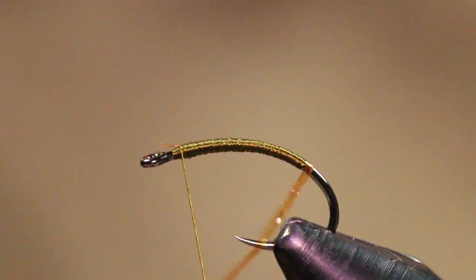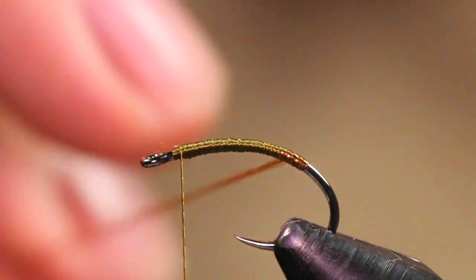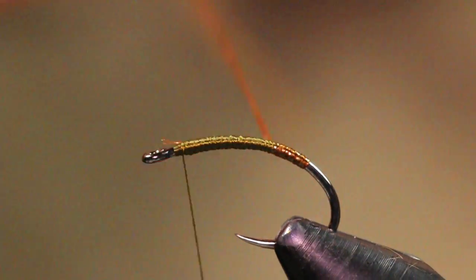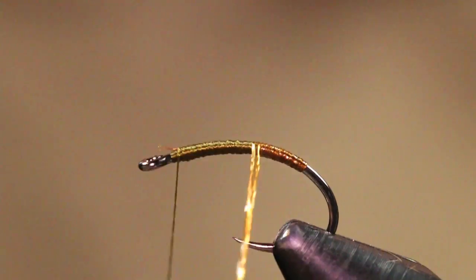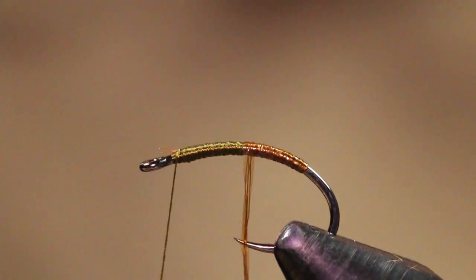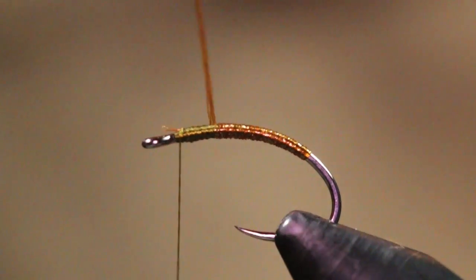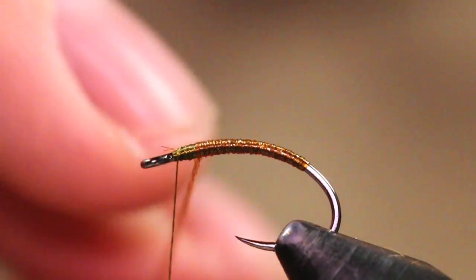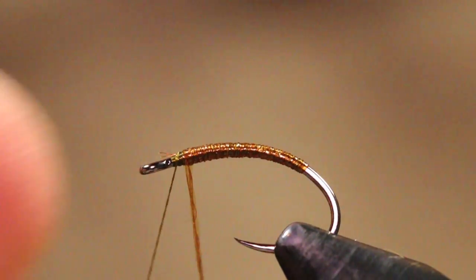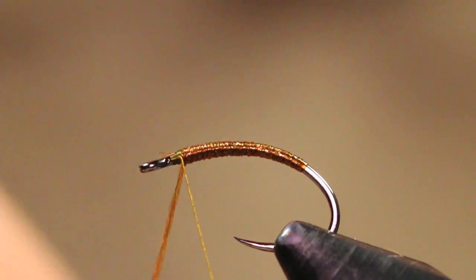I'm just going to grab this Vivas body quill now and make wraps creating the body, wrapping over top of the last one. You can actually put this spool on a bobbin, but I just like to cut it and wrap it in — I feel like I have more control and you can actually build up the taper with this material as well. This is just my preferred method.